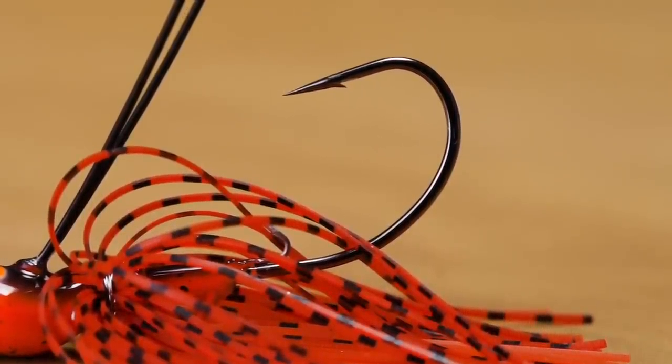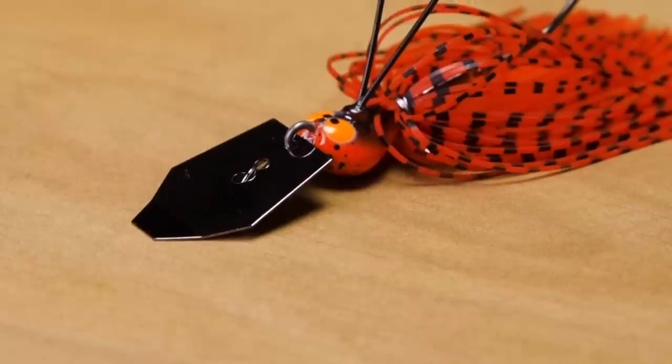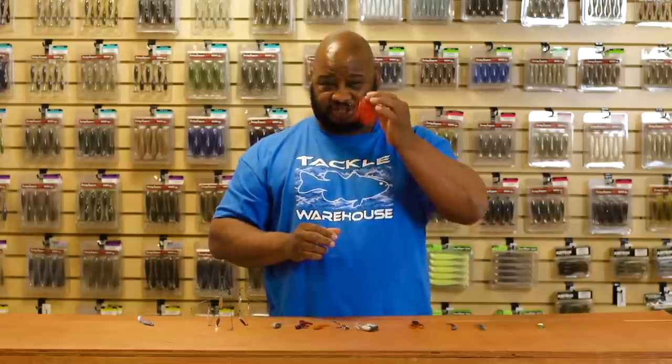It's also got a double hook keeper, so it's really going to hold those plastic trailers to this bait securely — fish after fish your trailer is going to hold in place. Lots of vibration. Definitely throw this in clear water. It's almost pre-spawn so you definitely want to have a chatter bait nearby. Check these out.